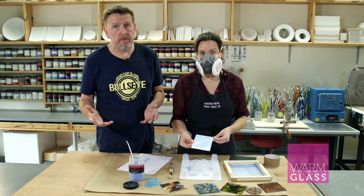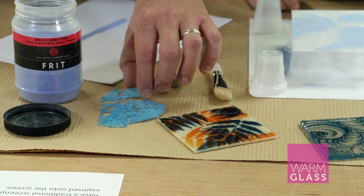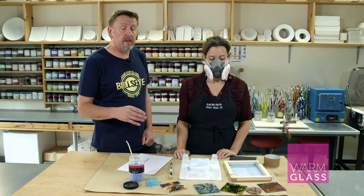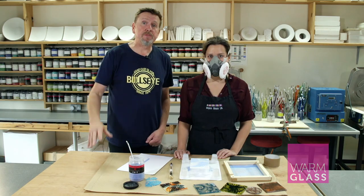You can print backgrounds, you can print detailed pieces, or you can even print directly onto the shelf to make a wafer that can be used inside pieces or on top of pieces. The kit and different kiln forming kits are available on the Warm Glass UK website. Thanks for watching.